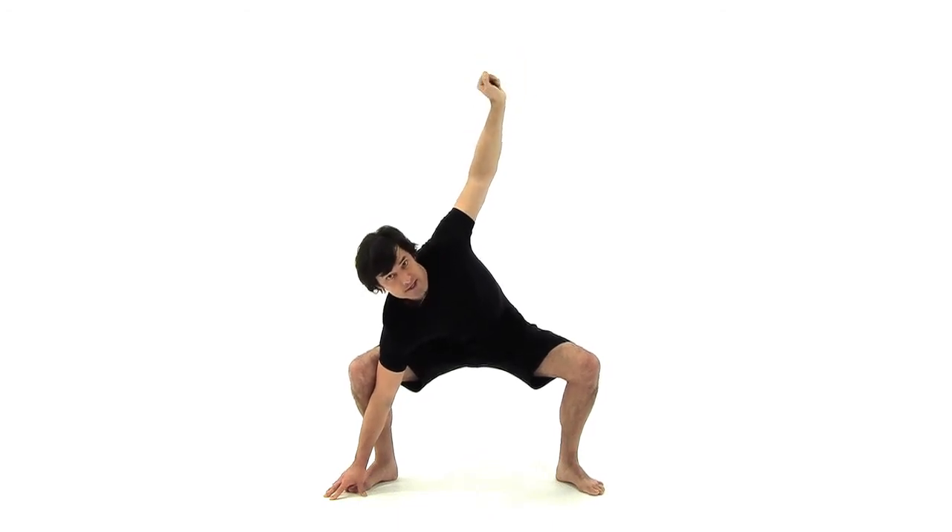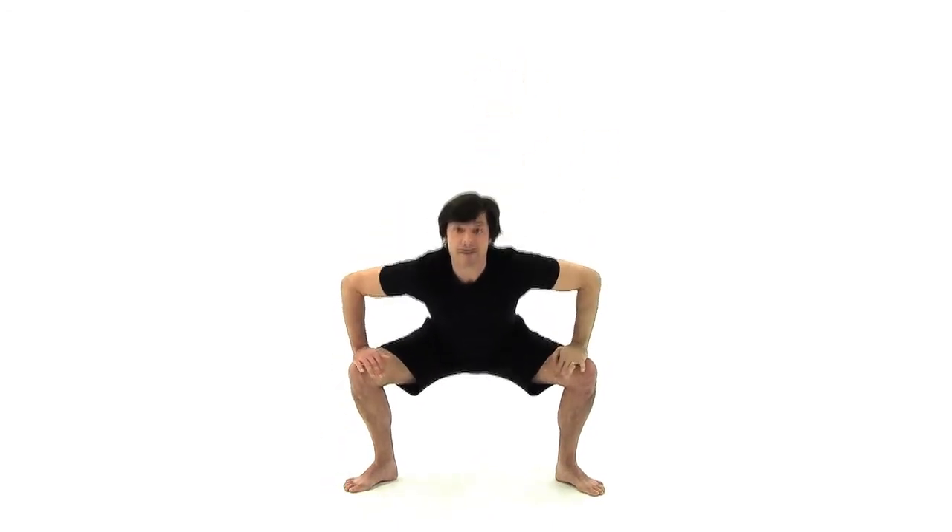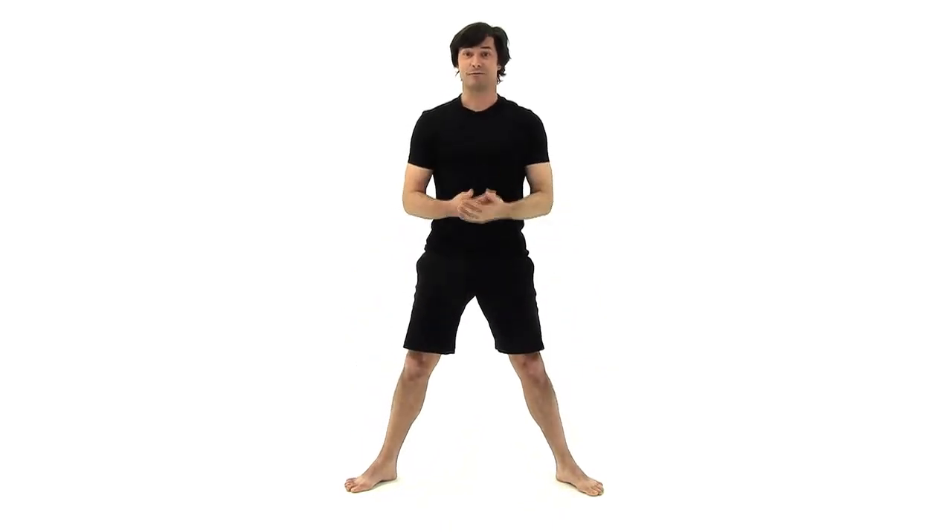Stretch your arm up and twist open. Pause here, again 30-45 seconds, come back up to the center, come on up to stand, and we're ready to go into the stretches.